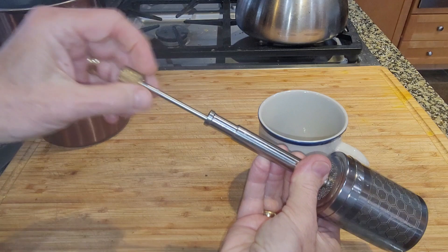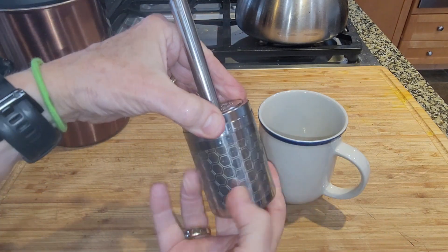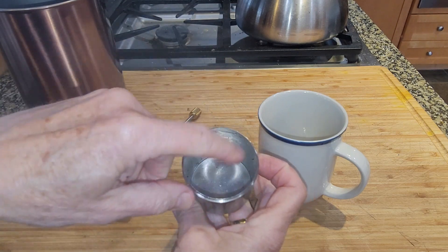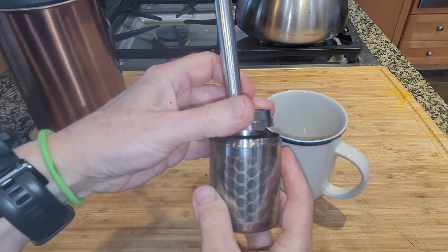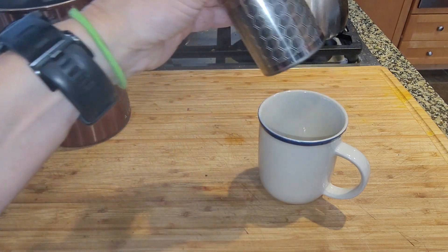This has got a spring on it, and then you unscrew the bottom portion and your coffee would go directly in here. You screw this back on, put this in your cup, and then plunge the top part down.